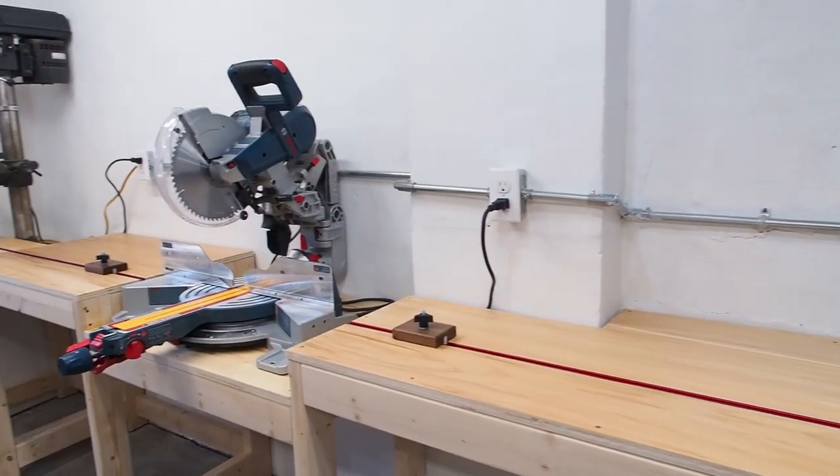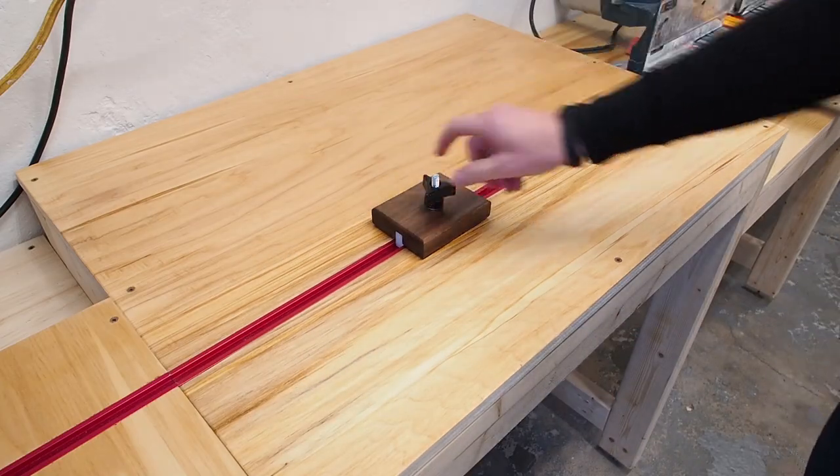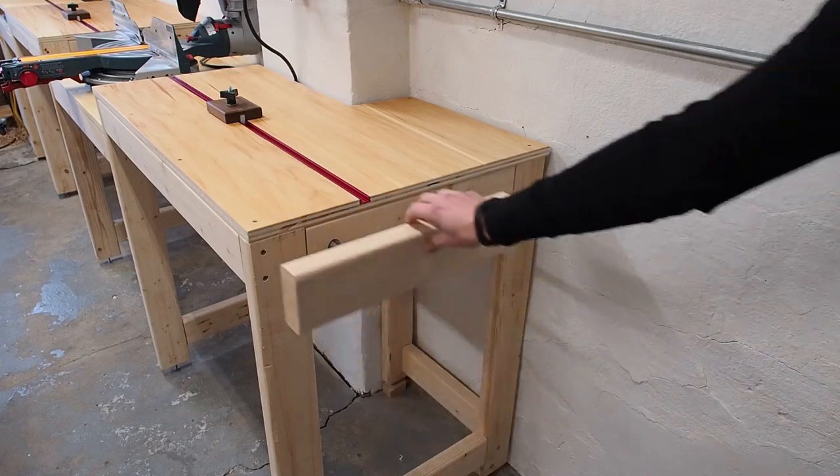I built this miter saw station back in March and I have a separate video for that build if you want to check that out. I also have plans available that include the stop blocks and the extension wing.